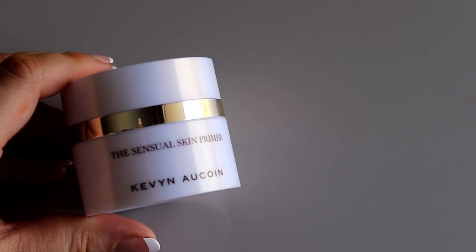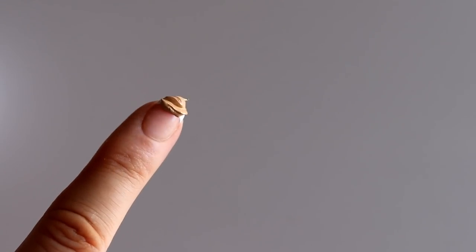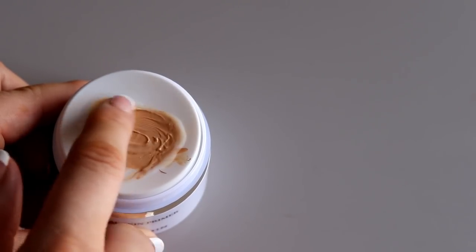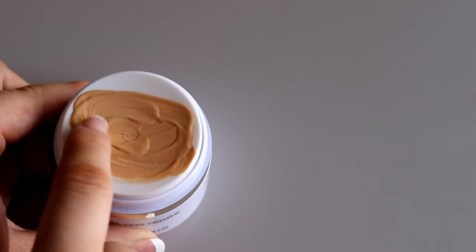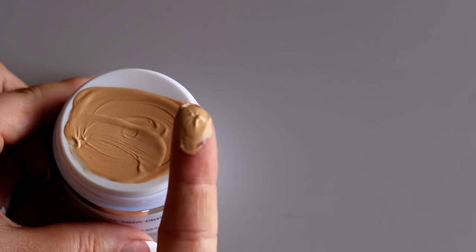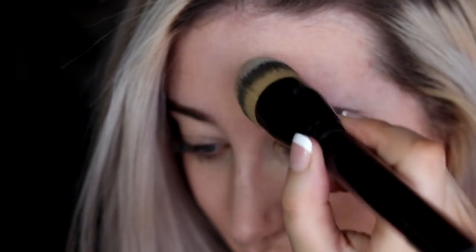For foundation, we're going to start with the Sensual Skin Enhancer in SX07 and mix it with a little bit of the Sensual Skin Primer — just a small amount. You can mix it right on the top of the tray, really easy to use. Then I'm going to apply it to my skin using a foundation brush. I can create more coverage by using more of the Sensual Skin Enhancer or a little less primer mixed in, but this is perfect for me.